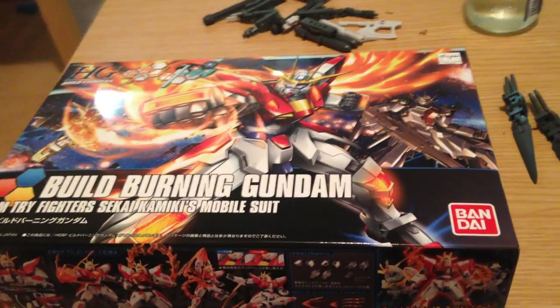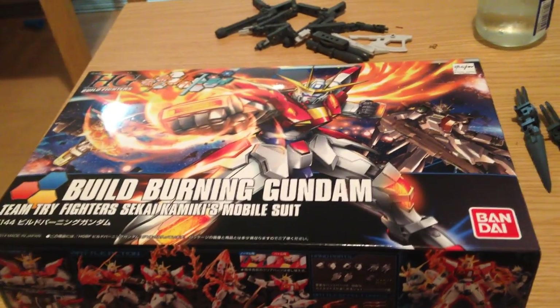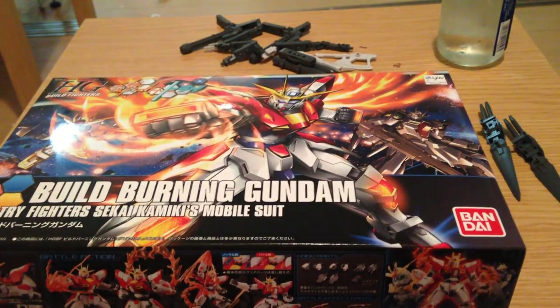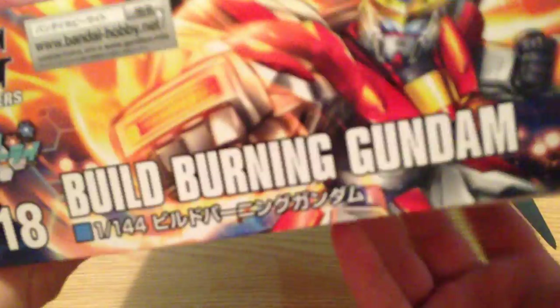Hello everyone, this is David doing a quick unboxing of the HG Build Burning Gundam 1/144 kit from Build Fighters Tri. Here's the kit itself, a preview of the box art. Looks like there's going to be some nice effect parts in there.